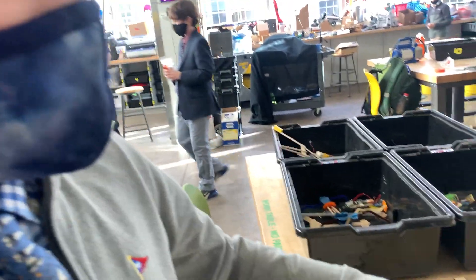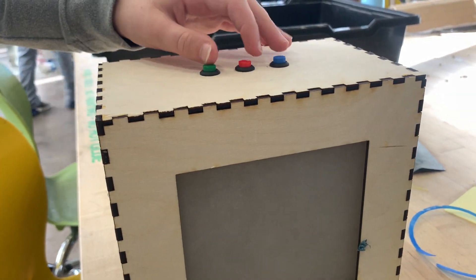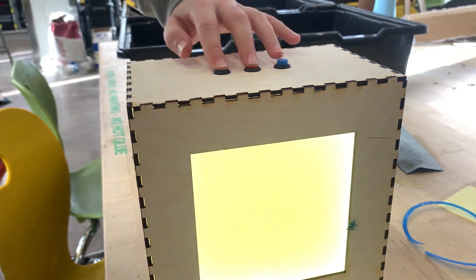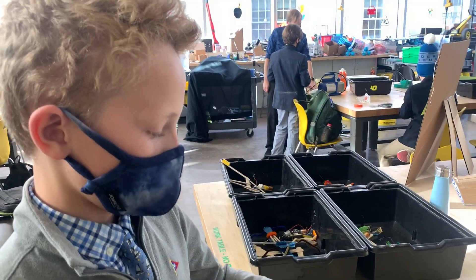If you want to make purple — red plus blue, purple. And if you want to make teal — blue plus green, teal. All of them together, you can also make white. You can make bright yellow from doing red and green.